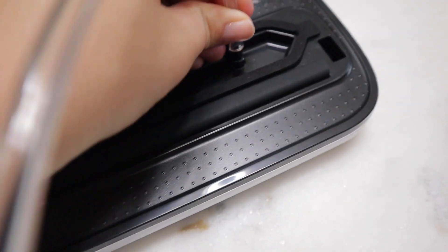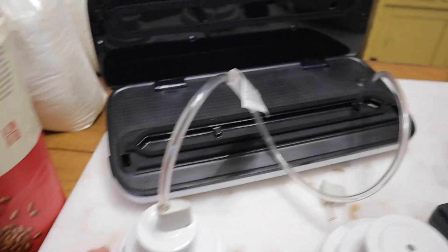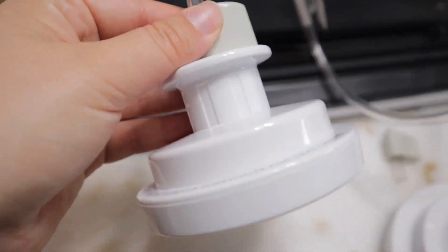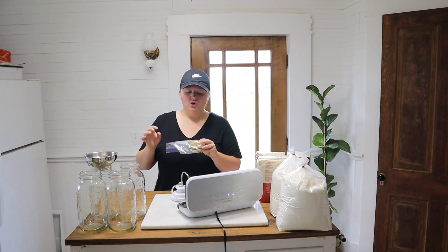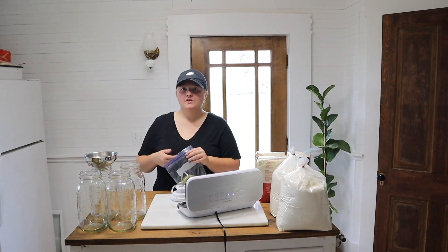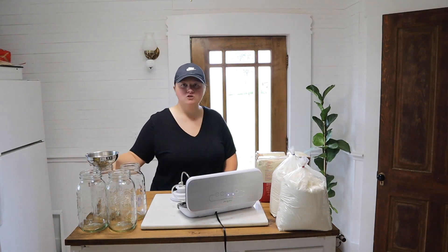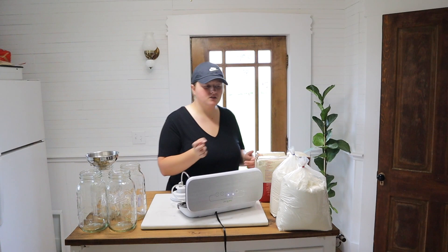You'll also need mason jars and lids. Mine are new — where I buy them they come in bulk in a bag instead of a box. You'll also need a funnel because it gets pretty messy pouring the stuff into the jars.